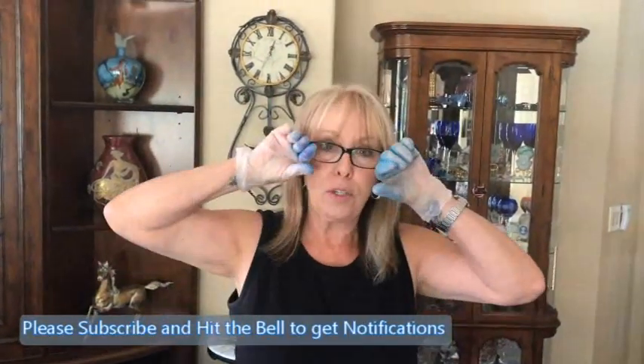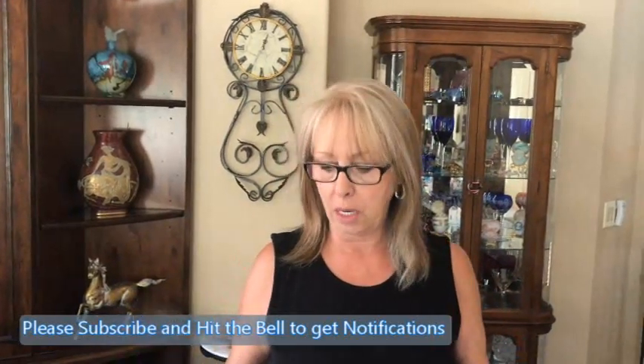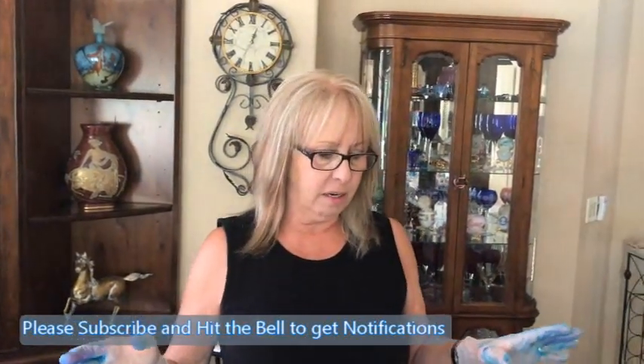I am going to do one of Phil's experiments. He came up with this idea of putting all these colors in a cup and then throwing them. Now he didn't say throwing them where, so I assumed he wanted me to throw them on him. But he goes, oh no, no. We're throwing it on a canvas. Oh, okay. I think it would be more fun if I throw it on him though.